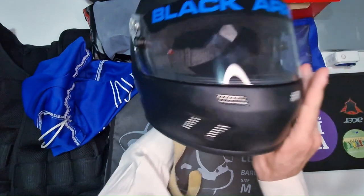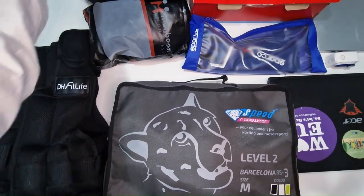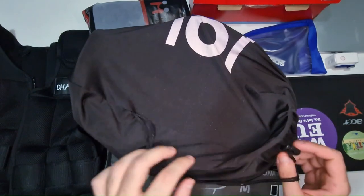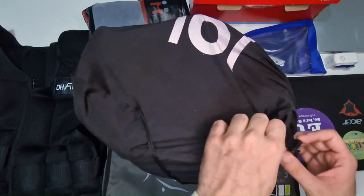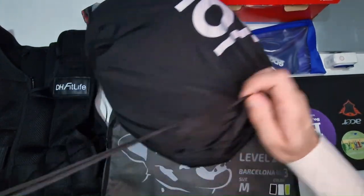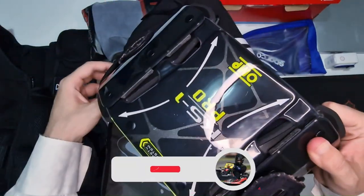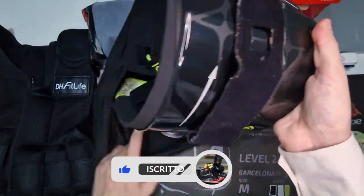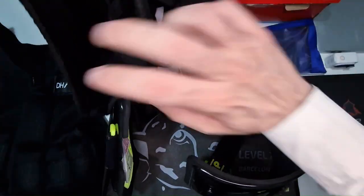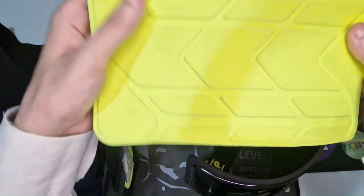Il casco mi conferma le ottime impressioni che avevo avuto quando l'ho acquistato, omologato, e continuerà ad essere il mio compagno di gara per un bel po'. Passiamo adesso all'altro grande protagonista delle mie gare, una delle parti d'abbigliamento che mi è costata di più in assoluto assieme al casco. Sto parlando del paracostole OMP, omologato, un oggetto troppo spesso sottovalutato quando si va in pista, ma che può davvero fare la differenza tra grossi dolori e un semplice aia.